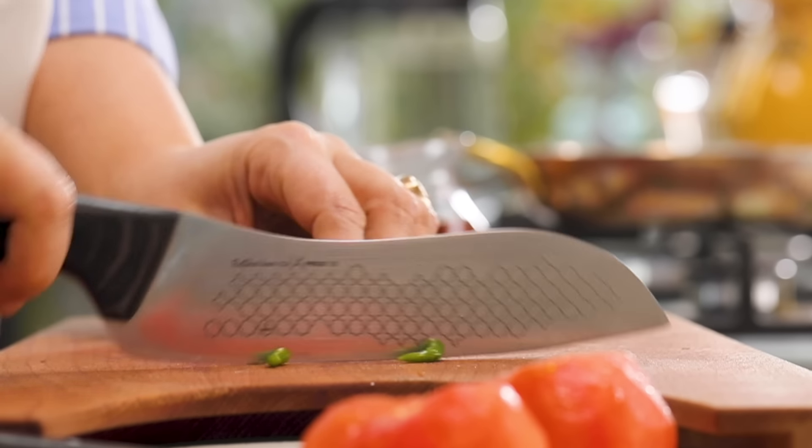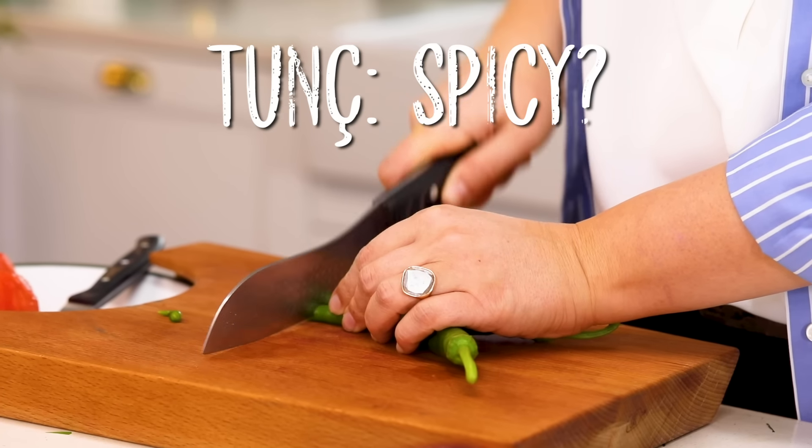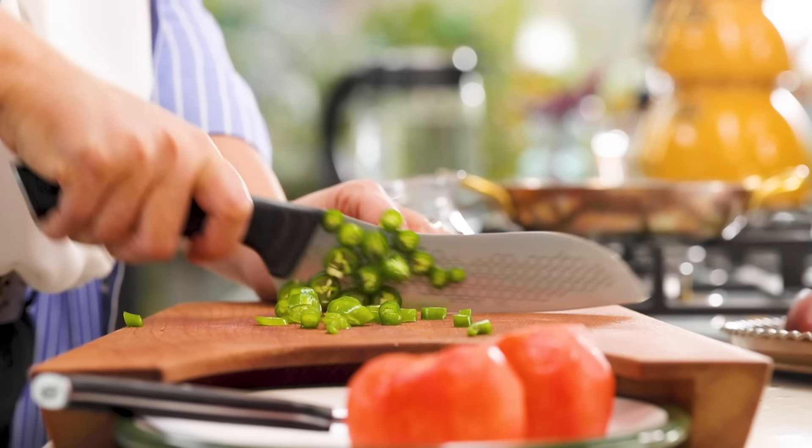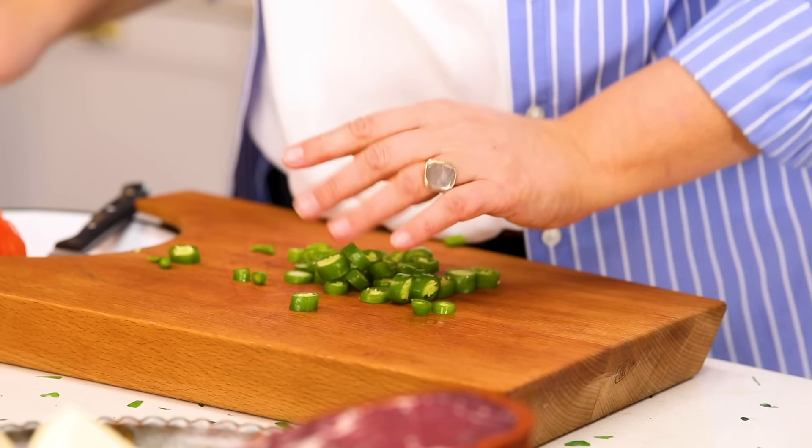The tomatoes are peeled. Now we have two green peppers — these are not spicy. In some parts of the world you cannot find this type of mild green pepper. If you cannot, you can use green bell peppers. If you can't find anything that is not spicy, use a bit of spicy but very small so that it doesn't ruin your eggs. That's all the preparation.